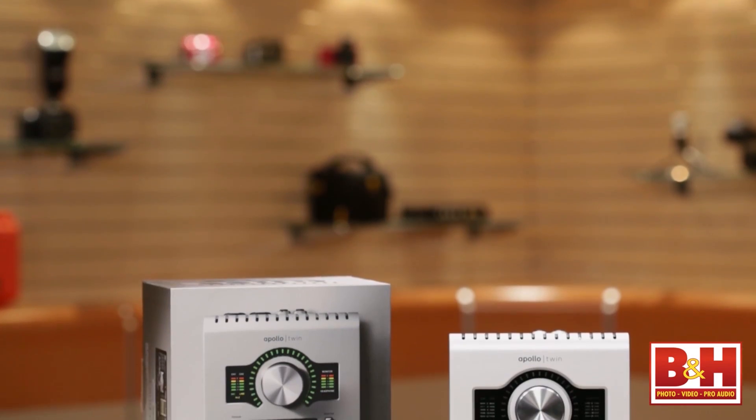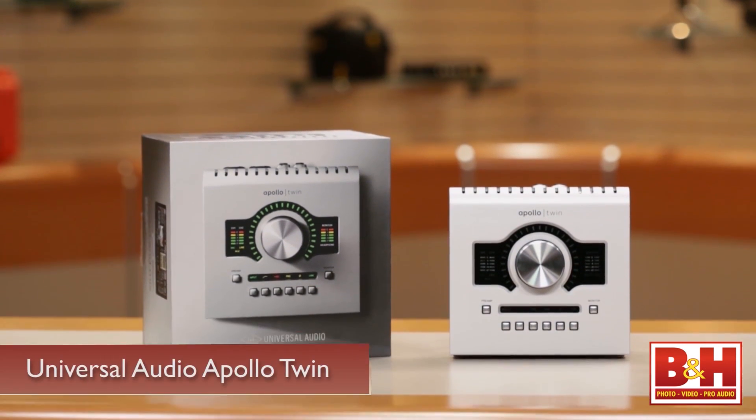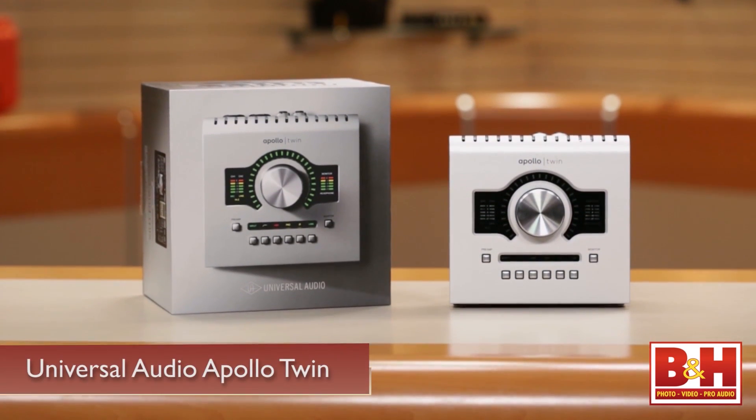Hi, I'm Rob from B&H, and I'm here with David Roman from Universal Audio. Thanks for coming in, David. There's been quite a bit of speculation around here about what this special new product from Universal Audio is, and you brought in the Apollo Twin for us to take a look at.